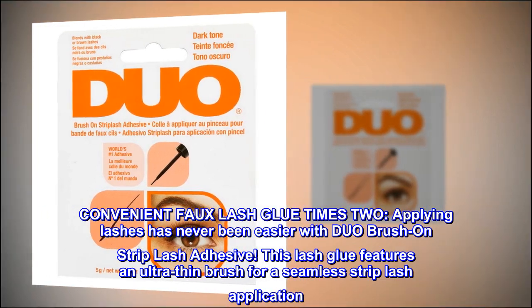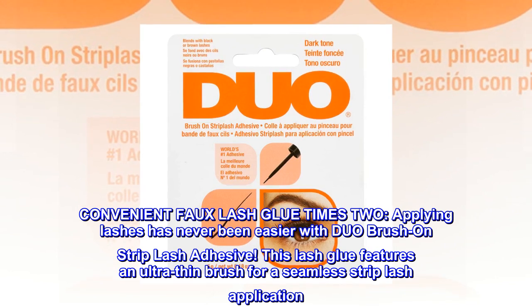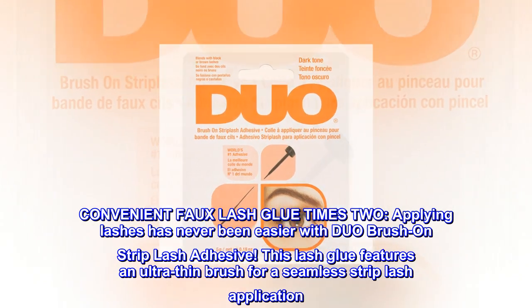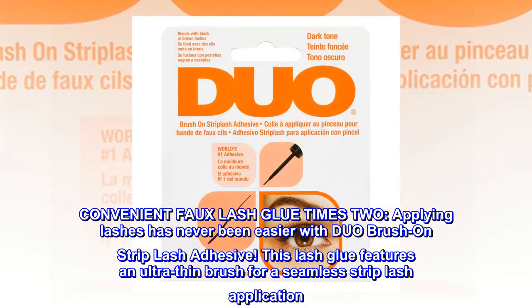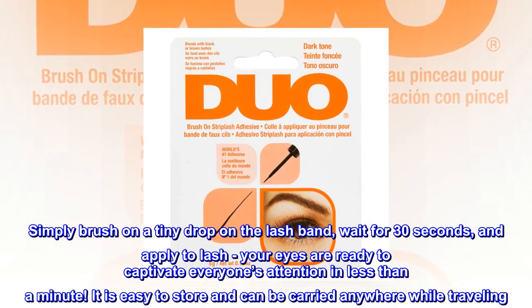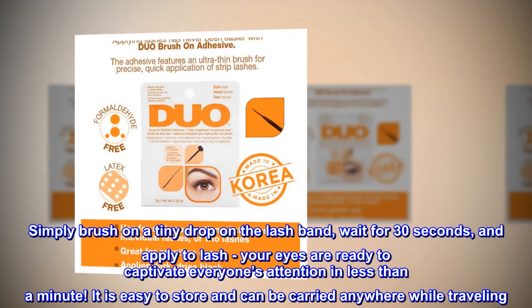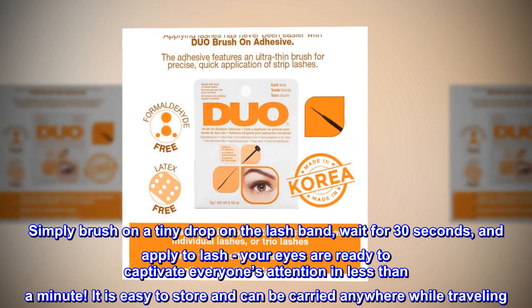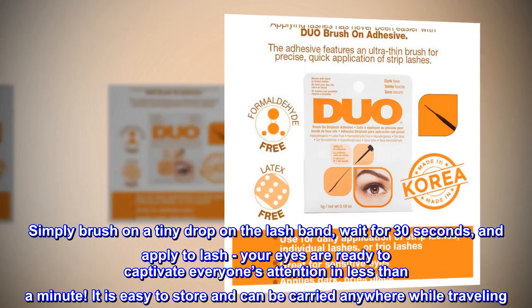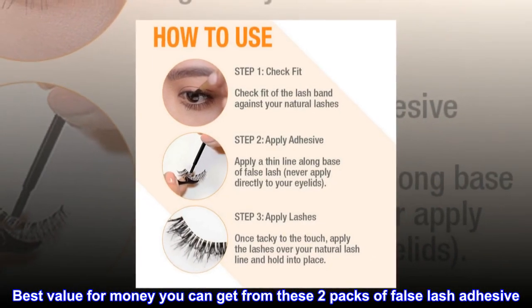Convenient faux lash glue times 2. Applying lashes has never been easier with Duo brush on strip lash adhesive. This lash glue features an ultra-thin brush for a seamless strip lash application. Simply brush on a tiny drop on the lash band, wait for 30 seconds, and apply to lash. Your eyes are ready to captivate everyone's attention in less than a minute. It is easy to store and can be carried anywhere while traveling. Best value for money from these two packs of false lash adhesive.